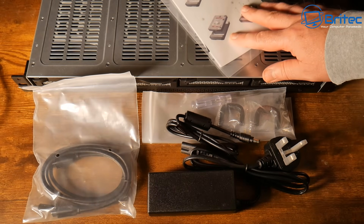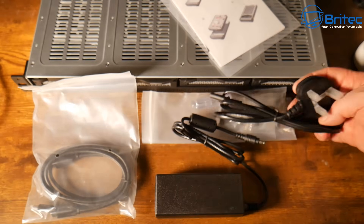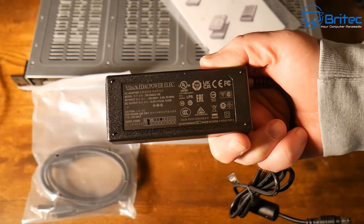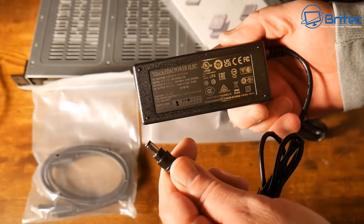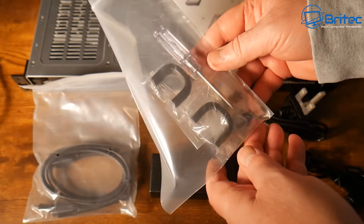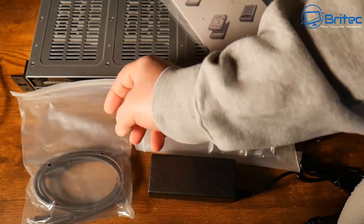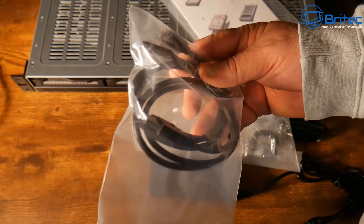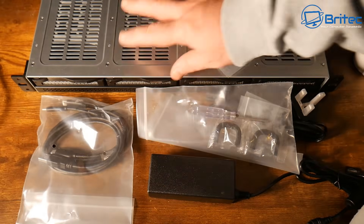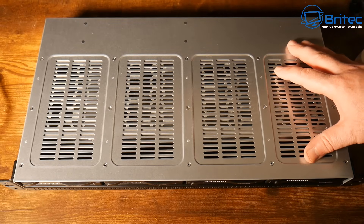We've got our starter guide and user manual, our power plug and power adapter to power the DAS. We'll have a Type-C connection so we can go from this to a mini PC, because we're going to be using a mini PC as a server — that's how we can turn this into a network attached storage. You can also plug this into an existing NAS to expand its storage.